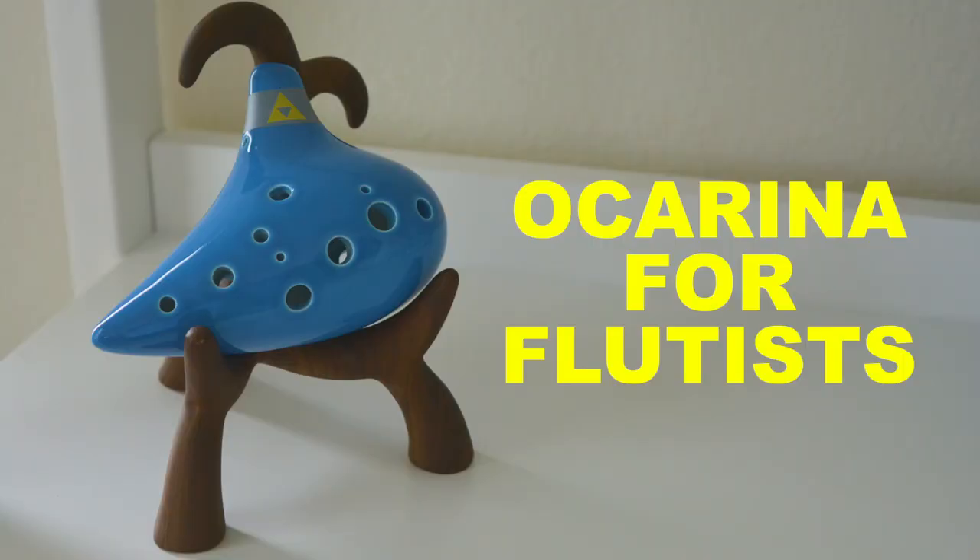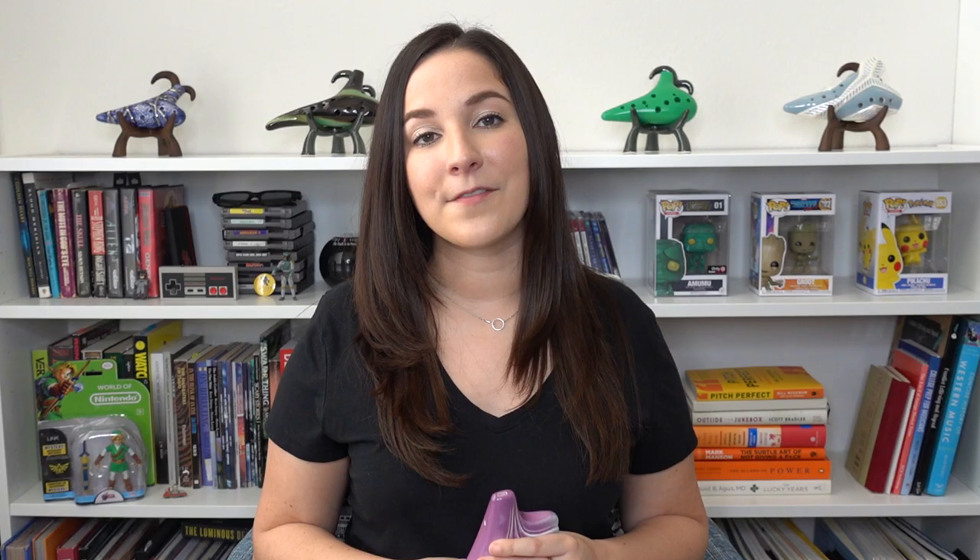The ocarina I'll be demonstrating on today is the Brio Tenor Ocarina in Vibrant Purple. If you're looking for your own ocarina, make sure to go to the STL Ocarina website and use my code Gina for 10% off your order.